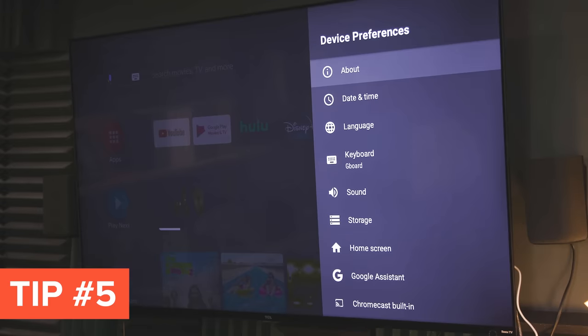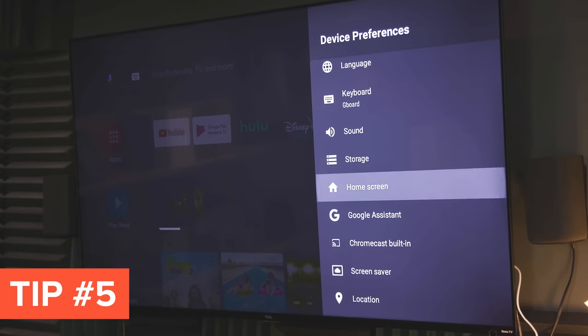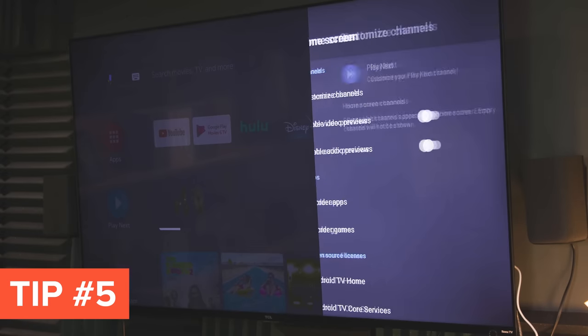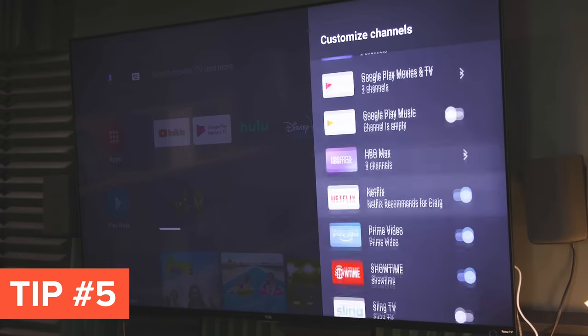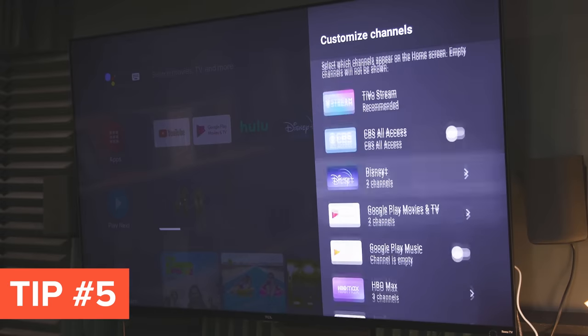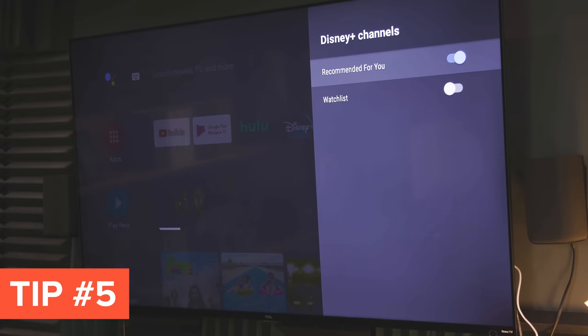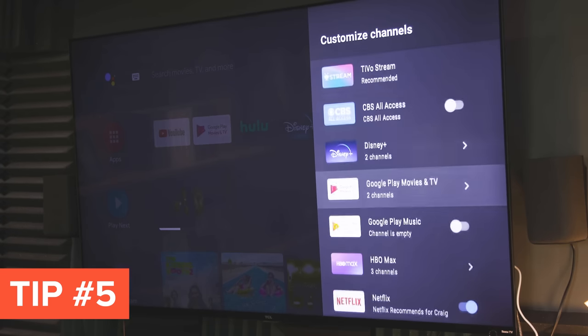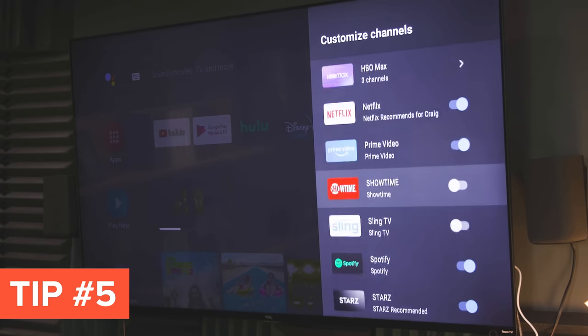Tip number five is to make your home screen a little homier. Just go to Settings > Device Preferences > Home Screen, and then you can go crazy. I like to spend a lot of time in the Customize Channels menu — this place is gold. This is where you control exactly what shows up on that home screen. For instance, I don't use Stars, so I turn off that default setting. And I don't really care what Disney Plus recommends, but I do want to see my watch list from Disney Plus. Go through that and customize to your heart's content.